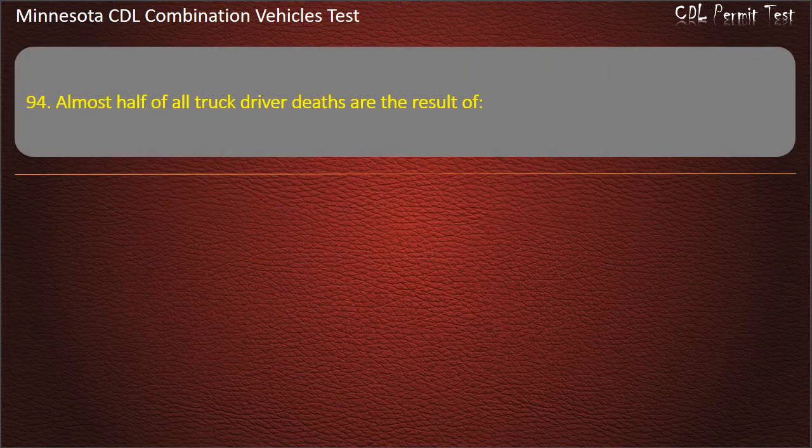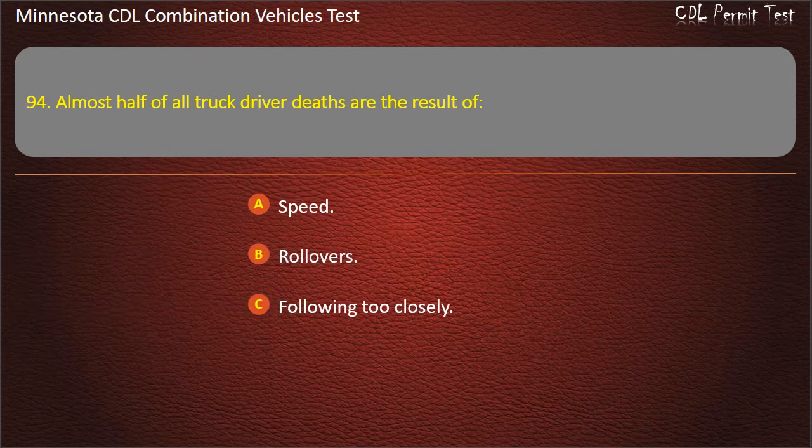Question 94: Almost half of all truck driver deaths are the result of — speed, rollovers, or following too closely. Answer: Rollovers.